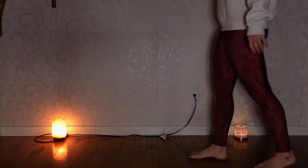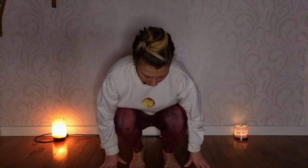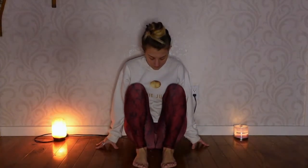Good morning, beautiful soul. Welcome to day one of Yoga with Ash, the 21-day yoga challenge to beat the winter blues. So today's practice, the vibe is slow, mindful, easy movements.